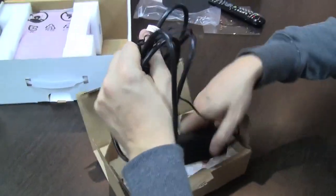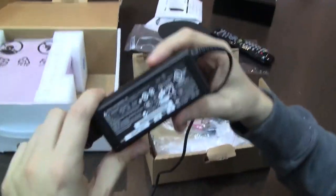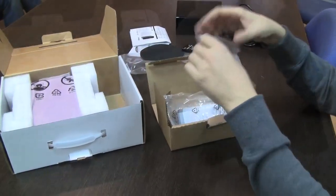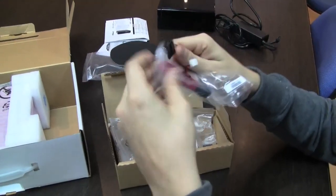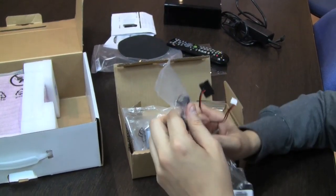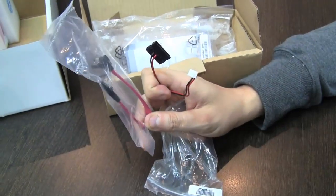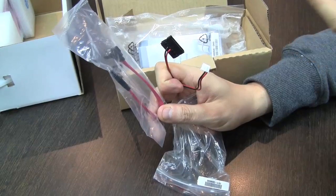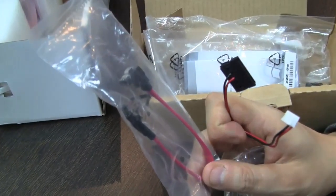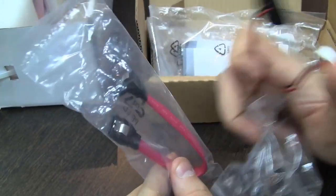We have here a PSU — this is pretty much the size that the netbooks use — a 65-watt external PSU. In terms of cables, there are eSATA cables so that you can get an additional hard disk in there. This is something unique about the ASRock NetTop because you can add an additional 2.5-inch hard disk, meaning you can even run a RAID system — RAID 0 or RAID 1. So these are the cables for it.